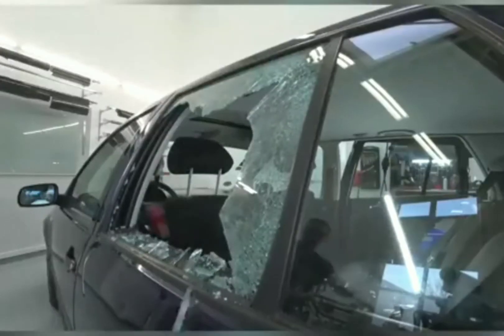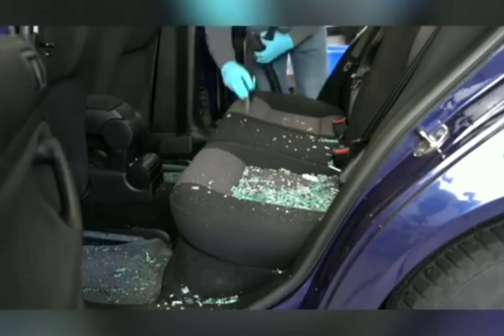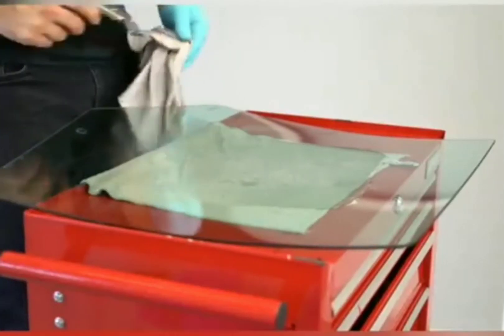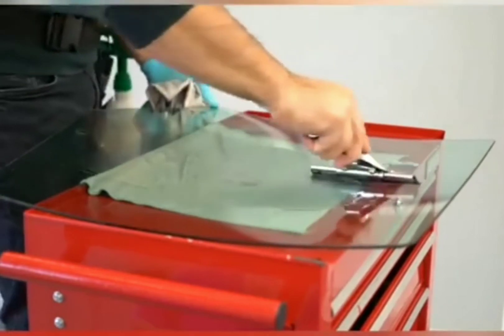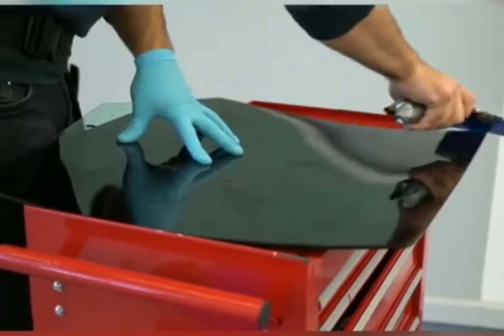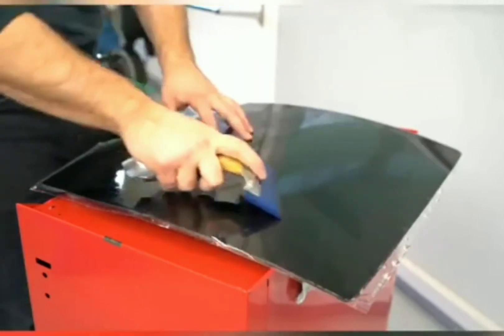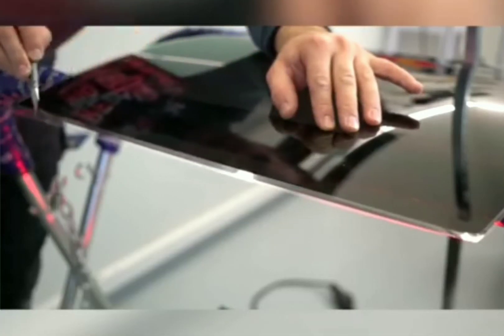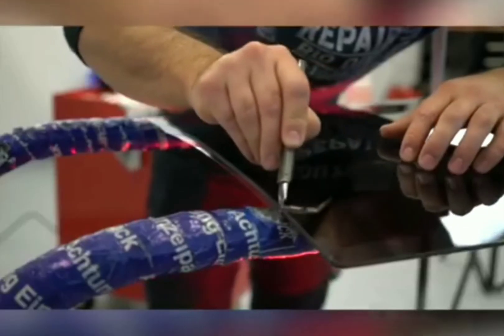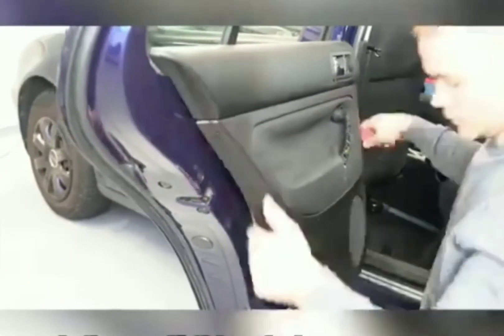Now he's actually going to rebuild the window using high strength materials to see if it can withstand a blow from that same five kilogram hammer. He's got the standard window and he's applying a 1.5 millimetre metallised tint to the inside, then a four millimetre safety film on the exterior. Apparently this is one of the formulas for making armoured glass. Let's see if this window can now withstand a five kilogram hammer being swung at it.